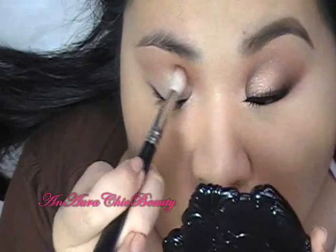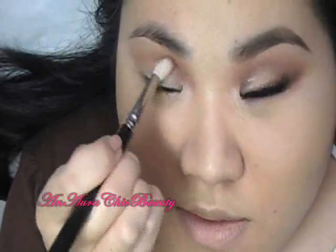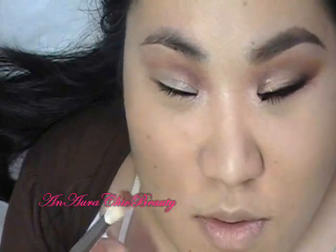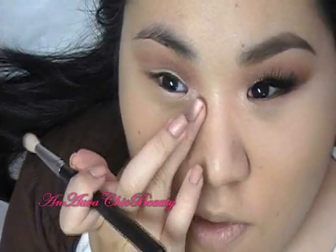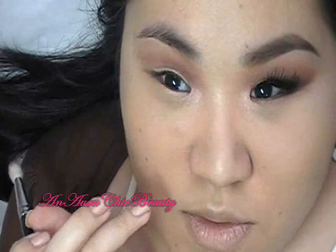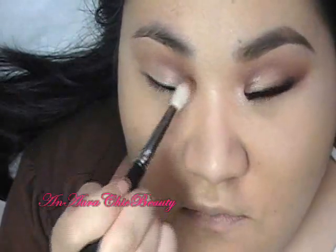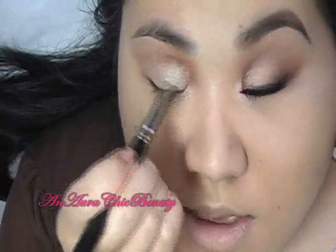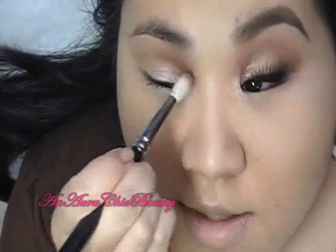Kind of blend it down a little bit onto the lid. If you have close-set eyes, this technique may not be best for you because it'll make your eyes look even closer together. You can still do it, but maybe apply a little bit more of a shimmery highlight for the inner corner to add some light. But if you have more far-apart eyes, this technique can help to center your eyes a little bit.